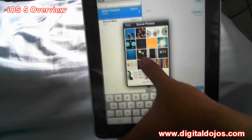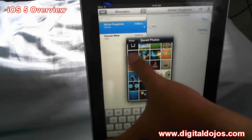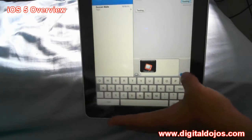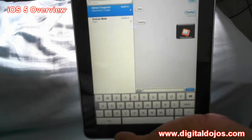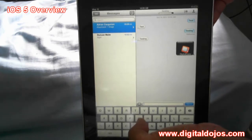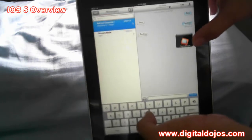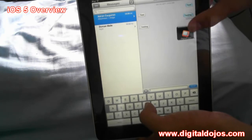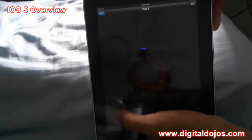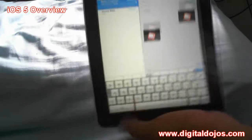If you have their email address, their Apple ID, you can just message them. You can also send pictures — I can show you what that looks like. I'm going to send the Digital Dojos logo and hit send. This is what a picture looks like when you send it — it just sends through. Once it sends you can click on it to open the picture. It's easy as that.